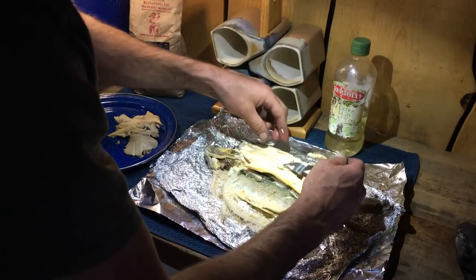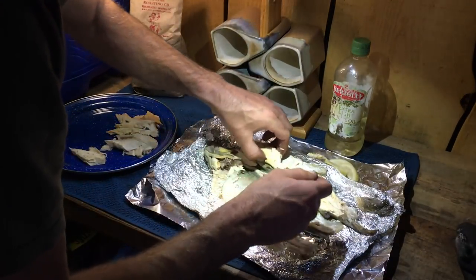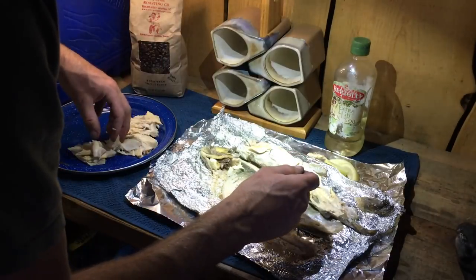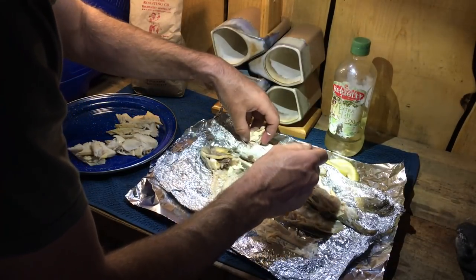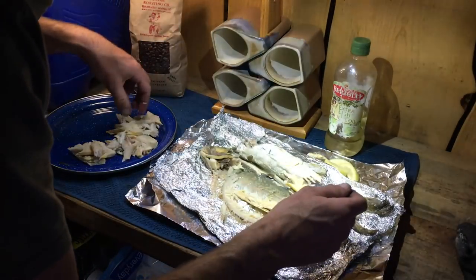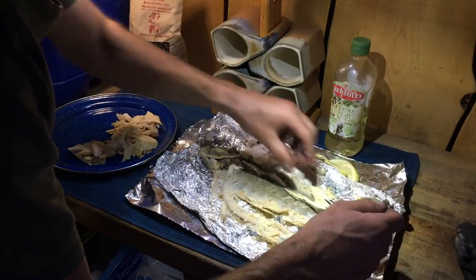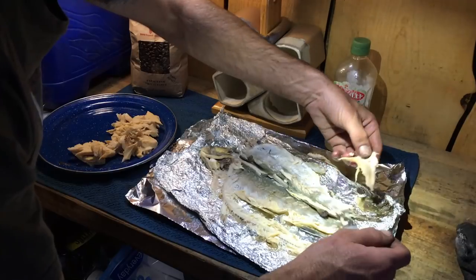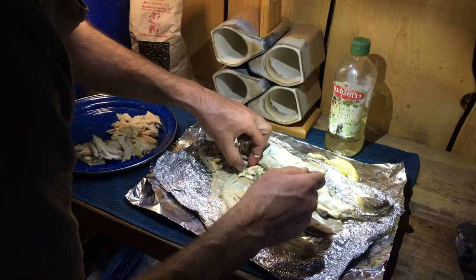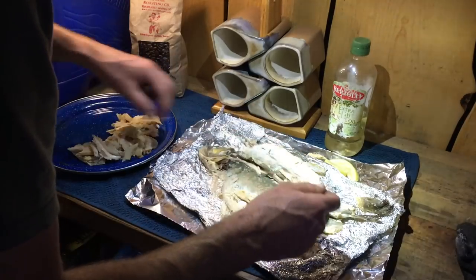And then you just pull them over. Got a nice big one right here. This is going to be a ton of food for dinner — I'm very thankful for this. I wasn't planning on harvesting a trout, but unfortunately the hook was set so deep that I couldn't get it out and it was puncturing the gills. When you do that the fish have a tendency to bleed out and die anyway, so I wanted to go ahead and get a little nourishment out of it. But normally I just catch and release.